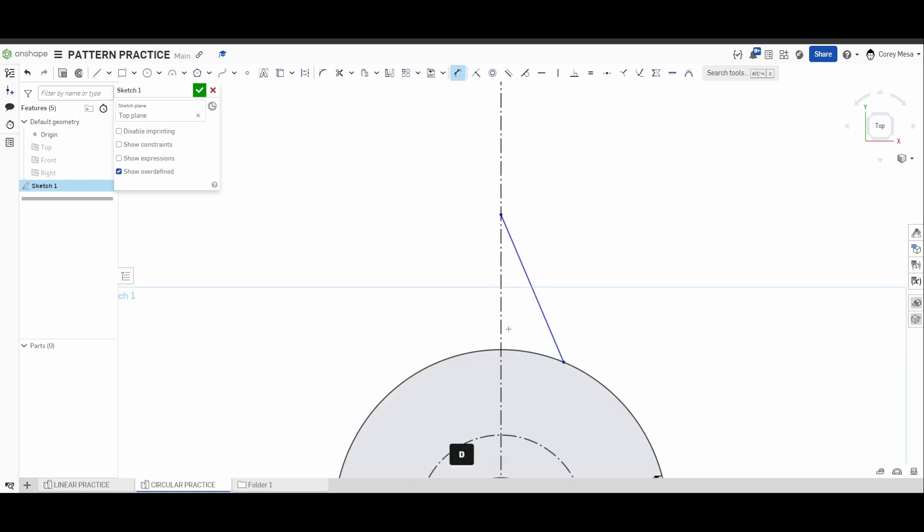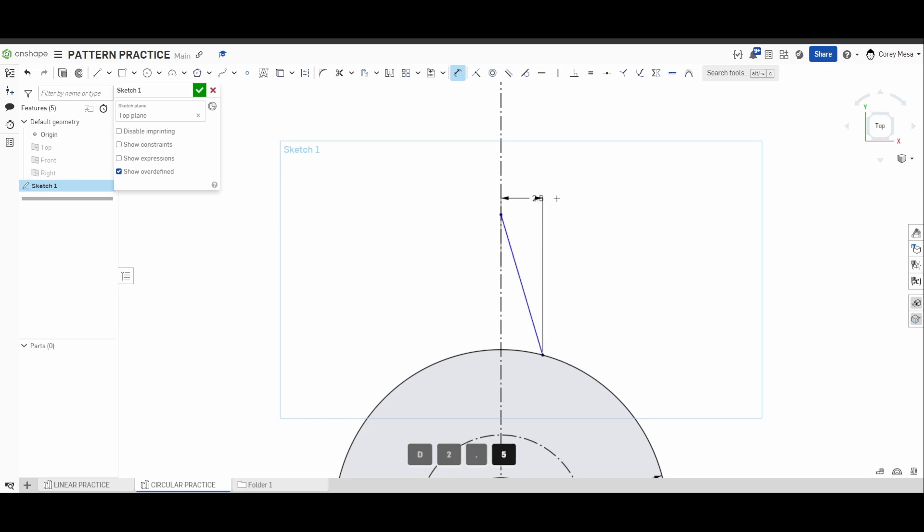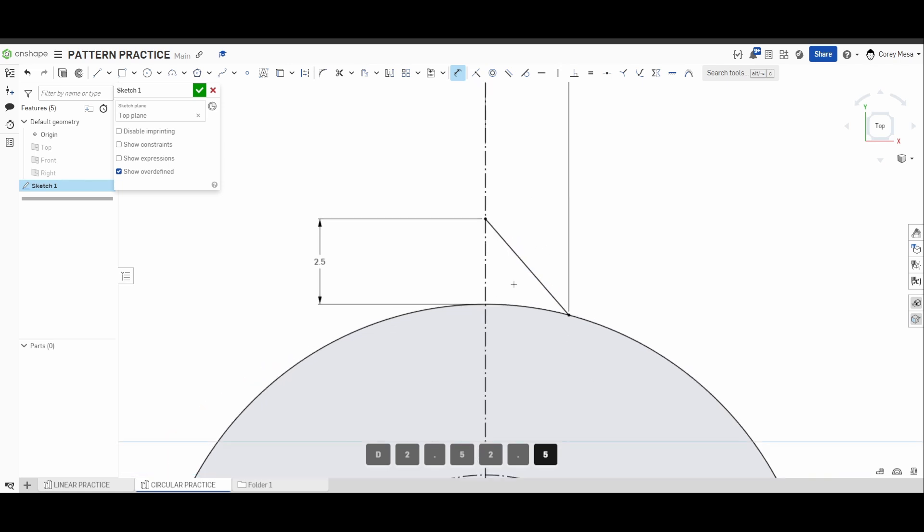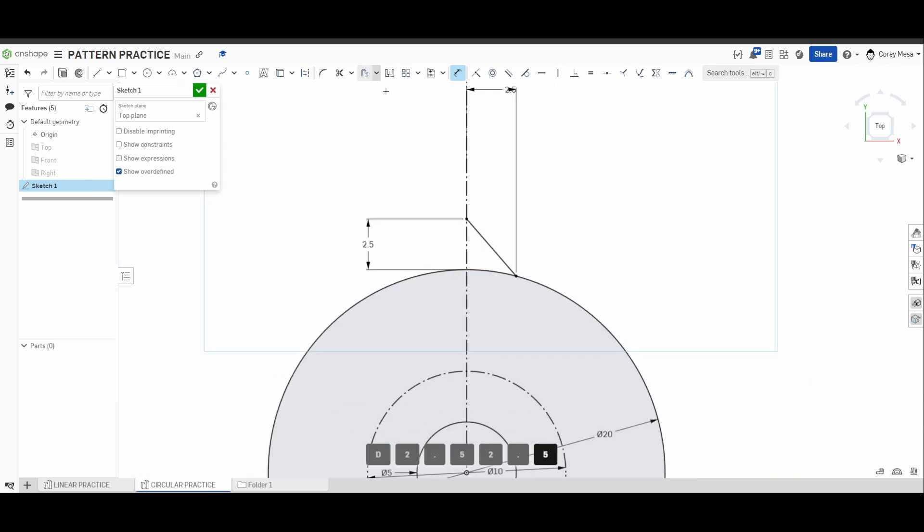Draw a line anywhere on this center line, making sure it touches the circle. Press D to dimension — from the mirror line we made to my point on the outside, this needs to be 2.5. From the top of my line to the circle in the other direction, I also need it to be 2.5. You'll see it shrinks down as needed.